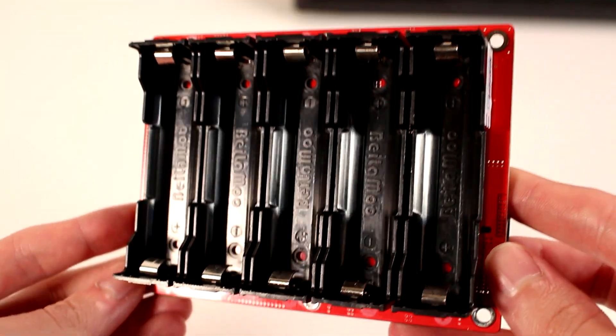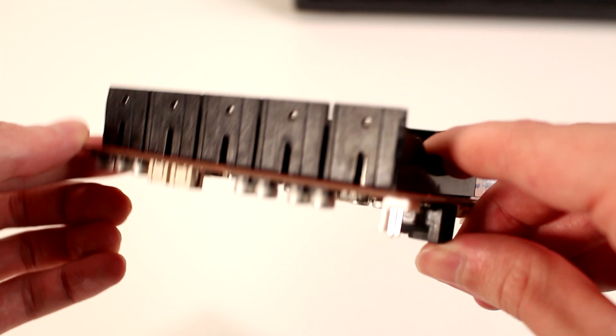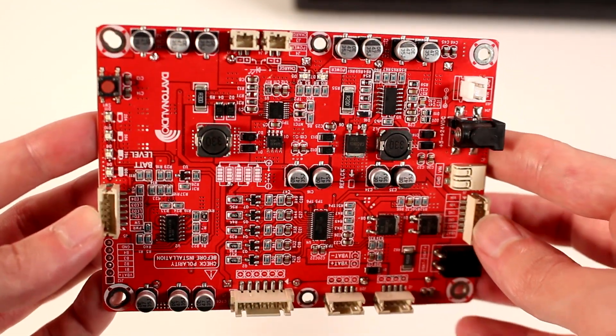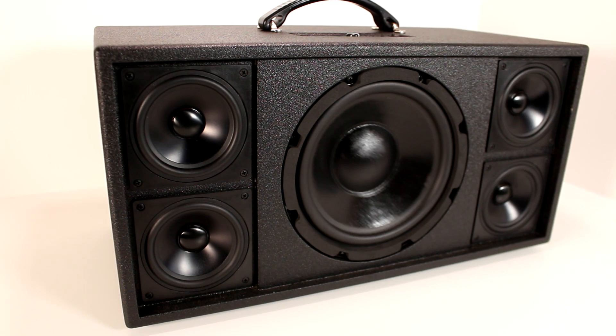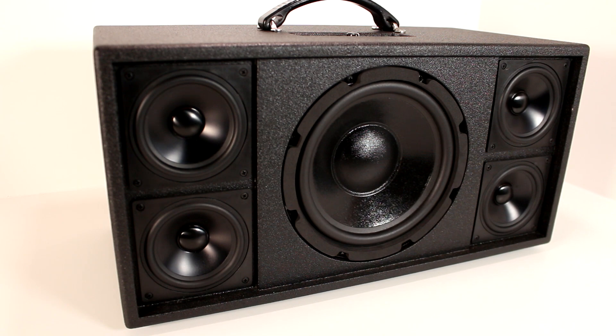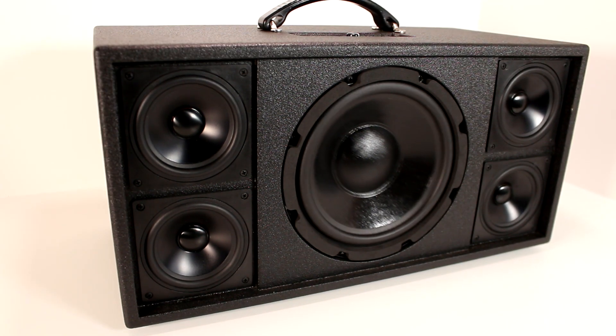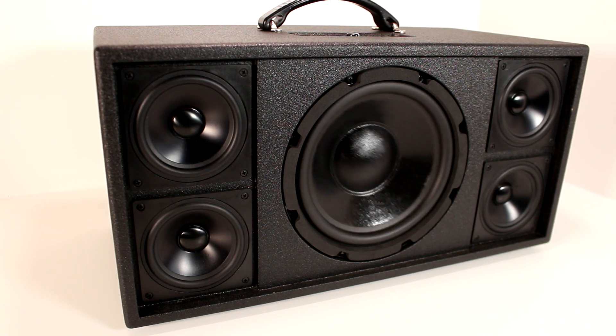Speaking of battery, this speaker is powered by five 26650 5 amp-hour battery cells and a battery board holder. Although I've never measured it, I would guess this speaker gets at least 6 hours of full volume playback with the larger 5 amp-hour 26650 cell. With a smaller 18650 cell, you'd still probably be looking at about 5 hours of full volume playback, which is really good.